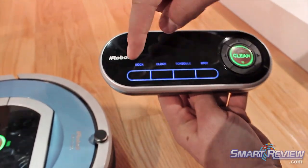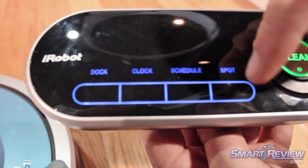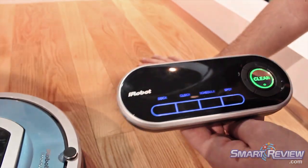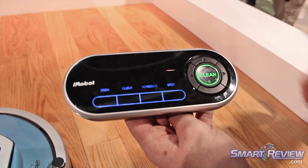So what it has here is the docking feature, the schedule feature, it has the clock, and it also has spot clean. Spot clean is used if you spill some dirt or debris — you can put it on the spot and it's going to do a spiral action and make sure it gets it all off.